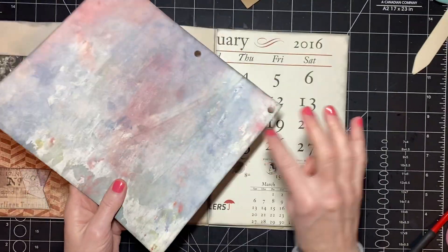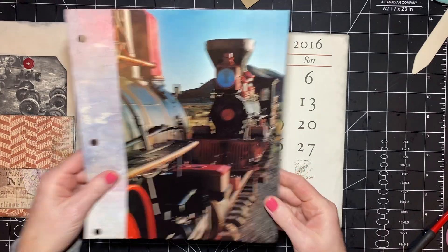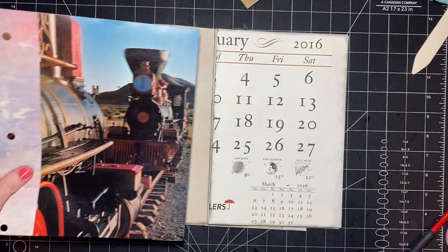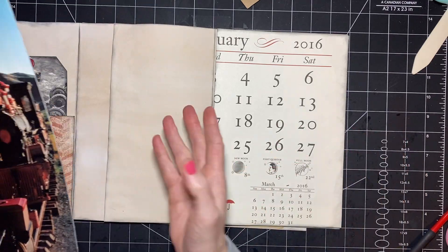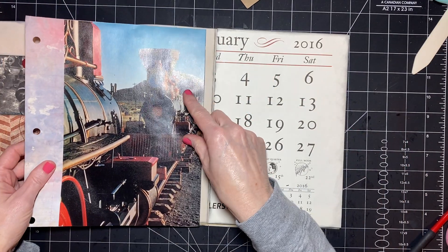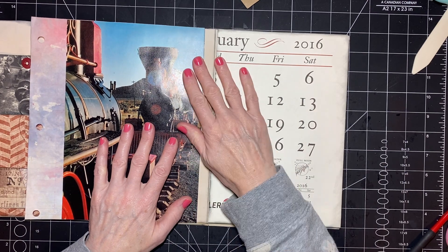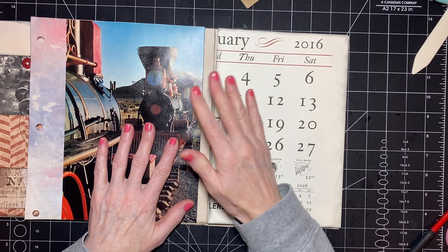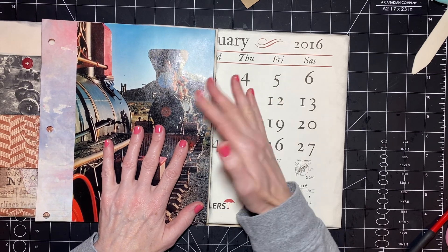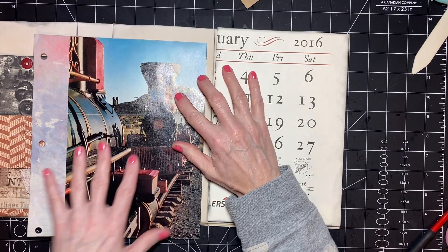I cut it down to the length of the book, and now I am going to attach it as like a little flip in the area. I'm going to give it some space so that it's obvious that it's there. Otherwise it won't be as obvious that you can open it, so I'm going to offset it just a little bit.